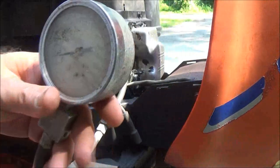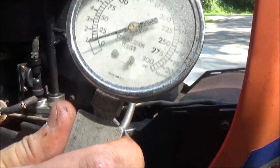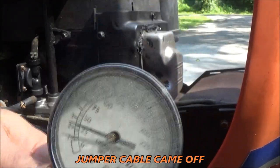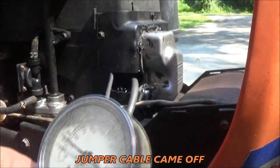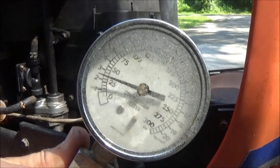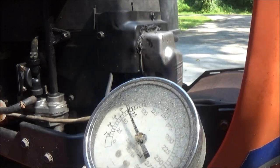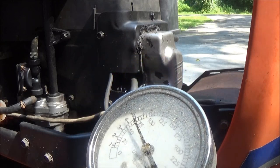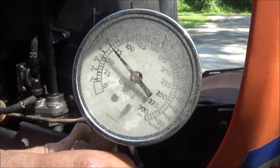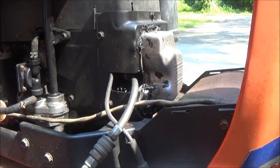Let me bring you a little closer — I'll try to hold the camera and crank at the same time so you can watch the gauge. That's looking like about 74 pounds. Okay, that's the dry test.